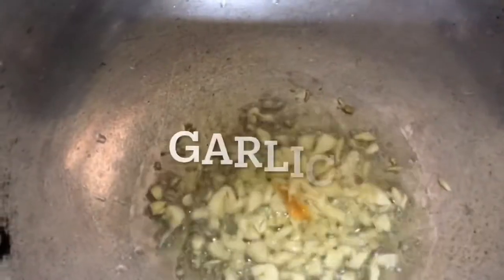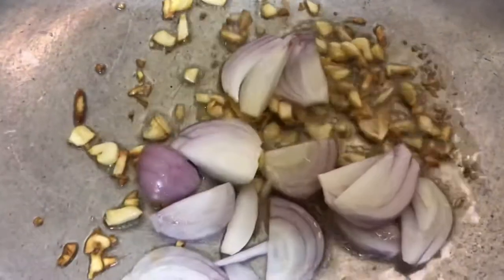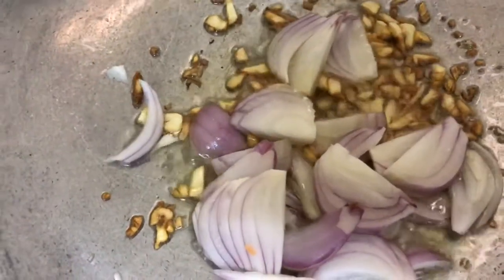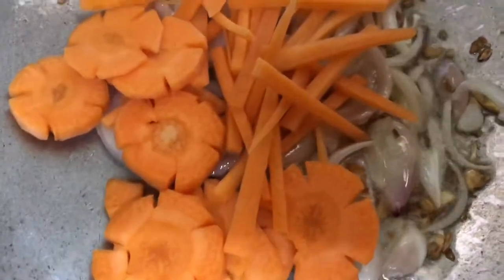Ayan, bagay natin ng bawang. Bigi sa natain ng sauce. Sotay lang natin. Sotay natin ng bagay siya mag caramelized broth. Sotay lang natin.